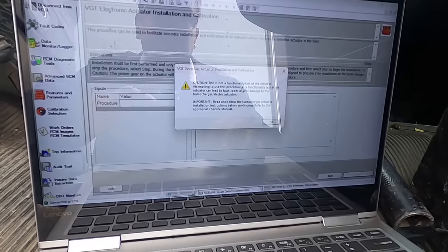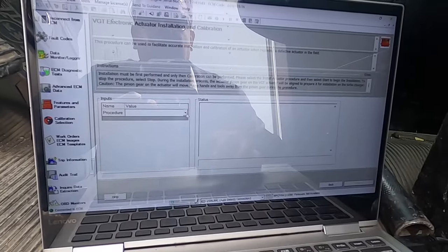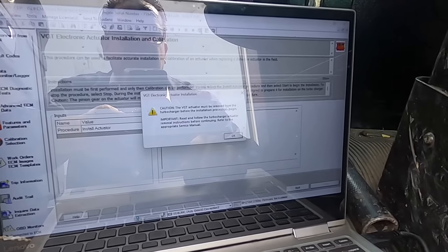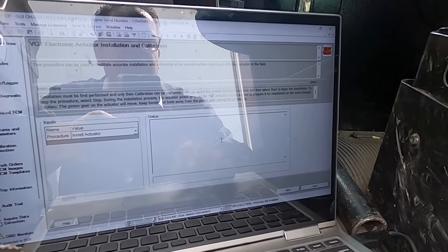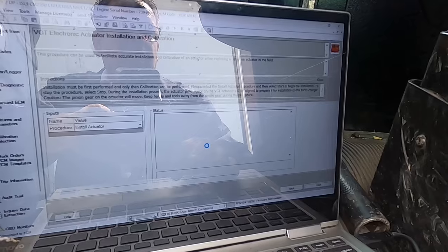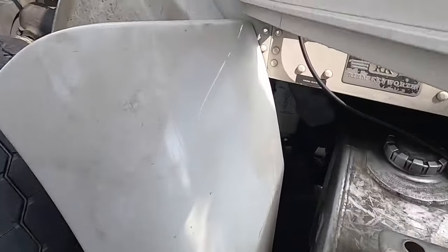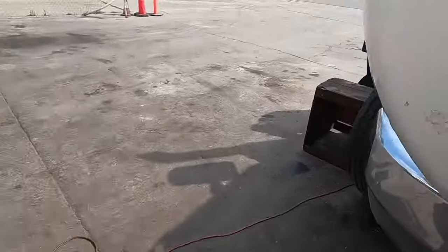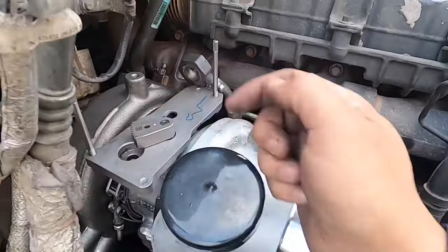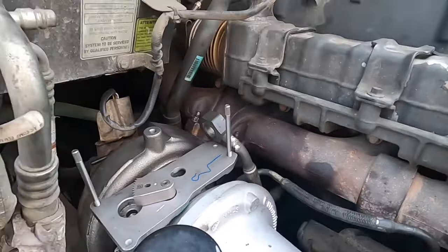Click on Next. The very next thing it's going to tell you is that this is not a functional test, this is an installation calibration test — two very different things. Click OK. The first thing you're going to do is drop down and go to 'Install Actuator.' Even though you're not installing it yet, it will show you something here: 'The VGT actuator must be removed before this process begins.' Click OK. On the bottom right, click Start, click OK again — boom, test passed. That means the VGT is good. Now you're going to come over to the other side and go ahead and mount the actuator.